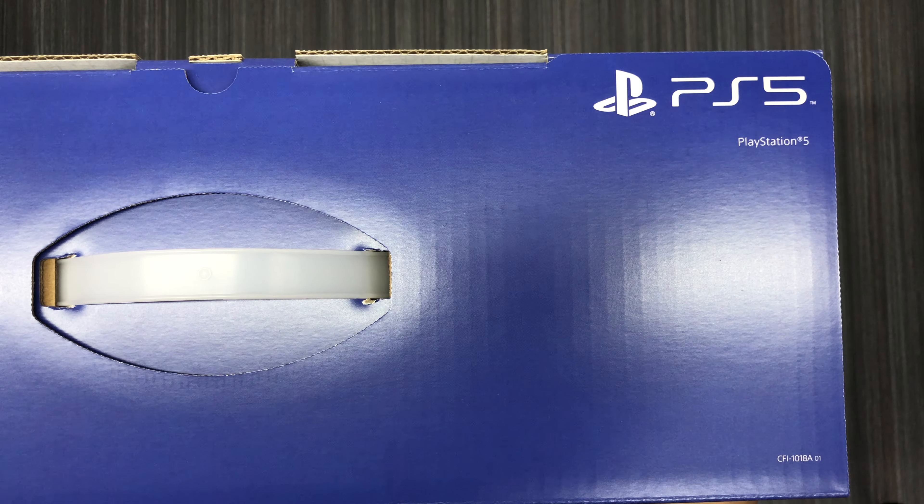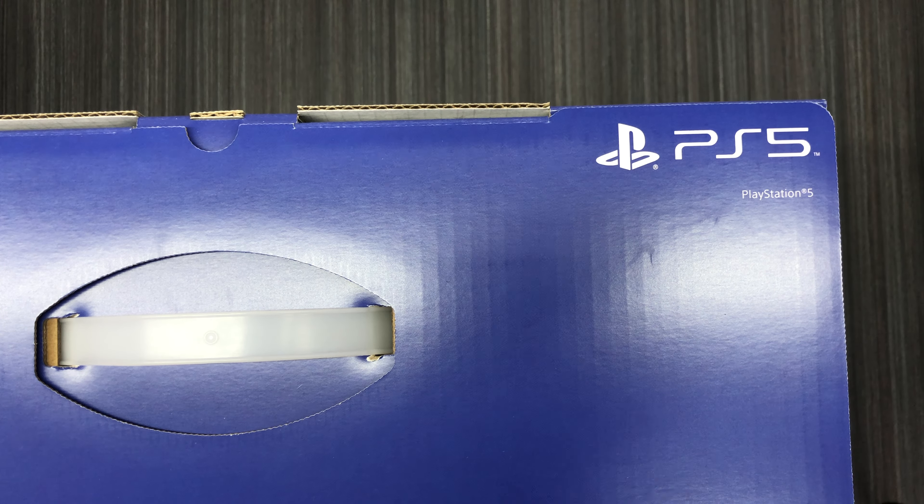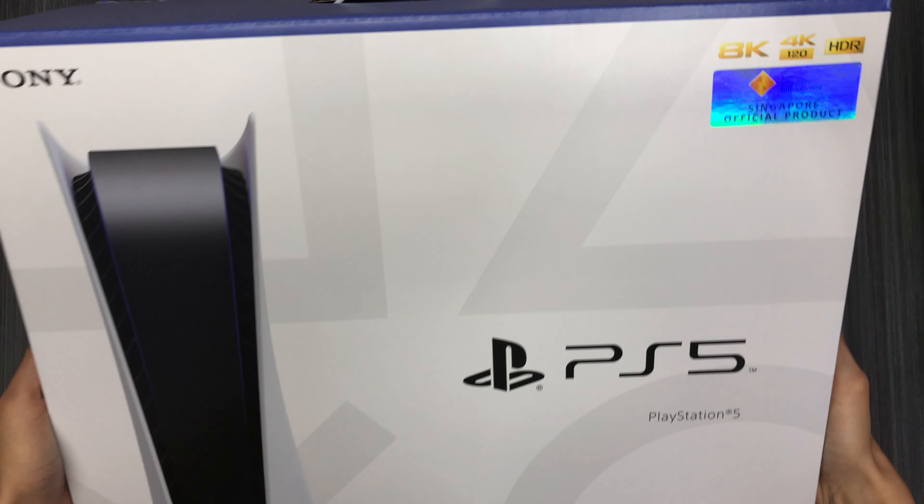Alright guys, welcome to the channel and welcome to the video. From the title I guess you guys already know what this is, but I just want to do an unboxing video. I'm really excited for this — feels like Christmas came early, although it's November right now. Without further ado, let's bring out the big boy today: this is the PS5!